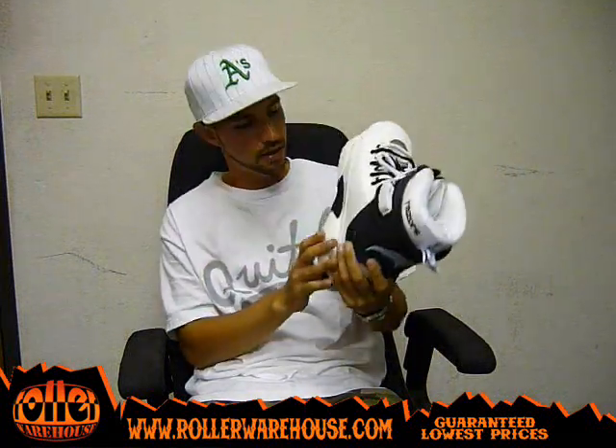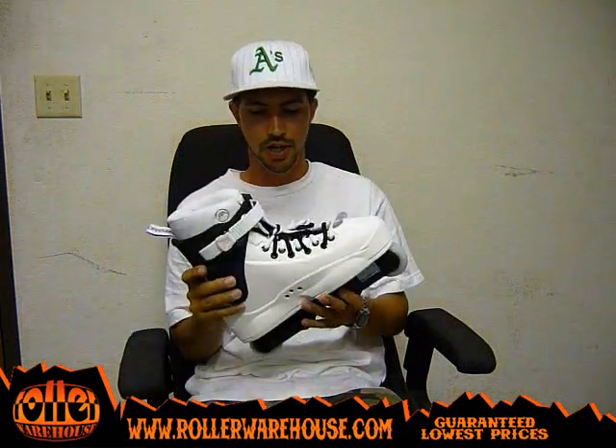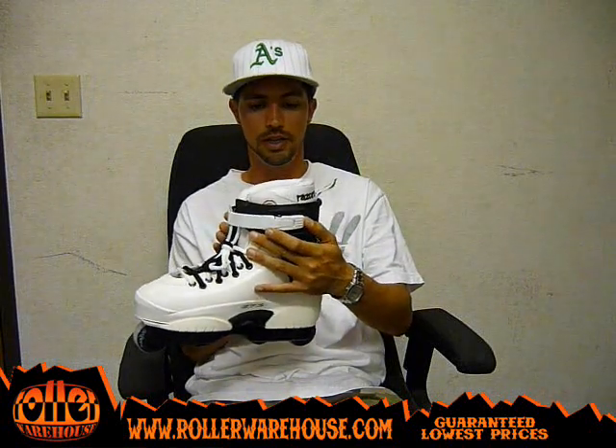You can kind of see it. They come with some good classic Razor wheels and some A-Bag 5 bearings — really good design. Of course you've got your classic locking buckle here.